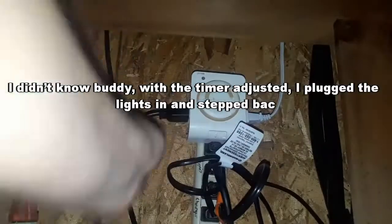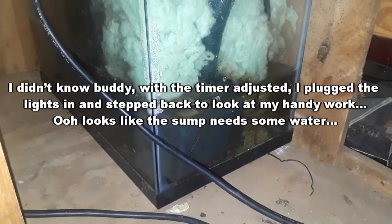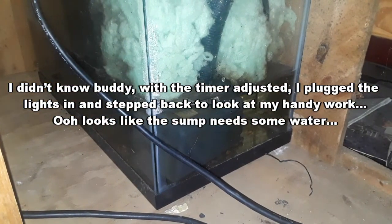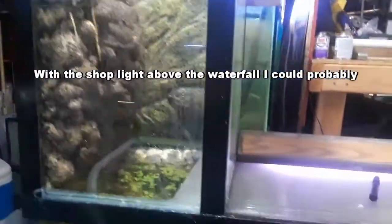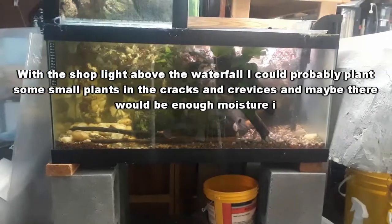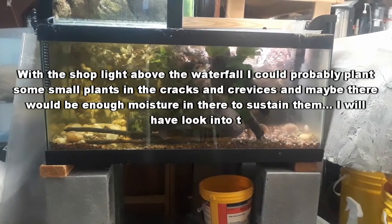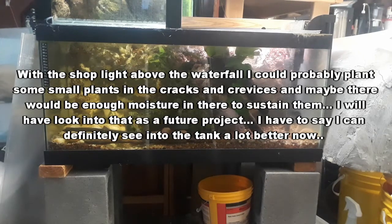With the timer adjusted, I plugged the lights in and stepped back to look at my handiwork. It looks like the sump needs some water. Without the waterfall, I could probably plant some small plants in the cracks and crevices and maybe there would be enough moisture in there to sustain them. I will have to look into that as a future project.